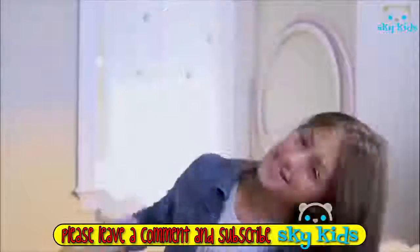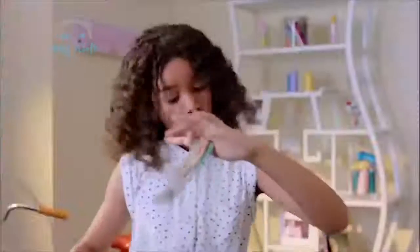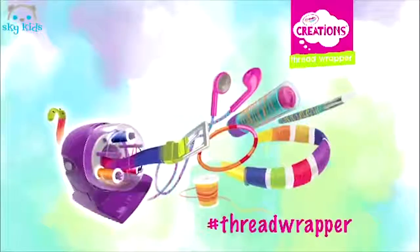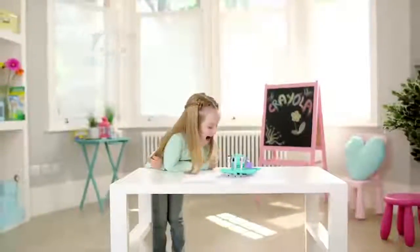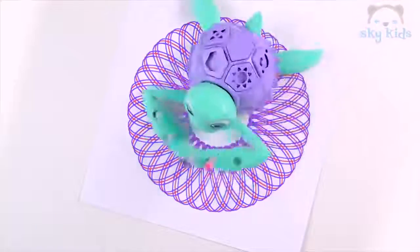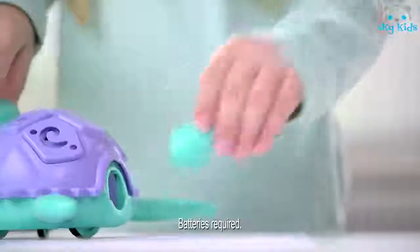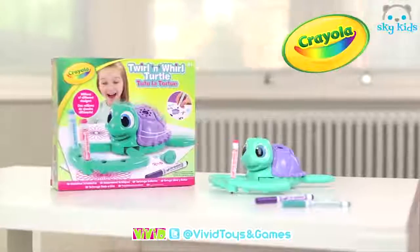Let's do this. Boom. We're totally gonna need more thread. Get wrapped up with the new Crayola Creation Stud Wrapper. I'm Twirl and Whirl Turtle. Pop your pens in, start me up, and off I go. There are so many patterns for you to choose from. When I'm finished drawing, it's time to color. You can even personalize your creation with my special stamper and stencil. Twirl and Whirl Turtle, from Crayola.